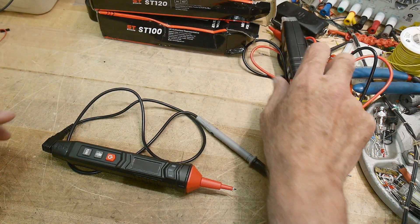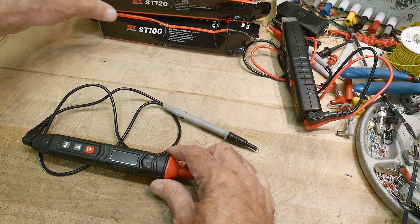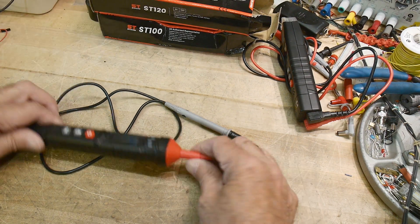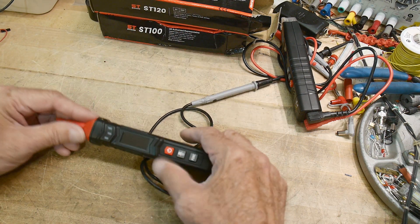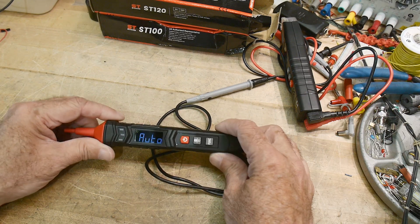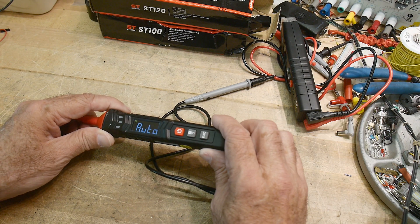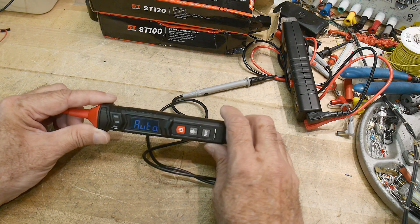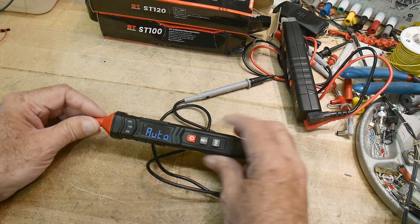We're going to review these two today. This one is the model ST-120 — these were sent into the channel by Kiwitz. We've seen them before and I think these are new for them. There's an on/off button — let's push that. There's a little OLED display on it; I think it's an OLED, might be a TFT. It's color anyway — it kind of looks like OLED but I could be wrong. It's a nice-looking display.